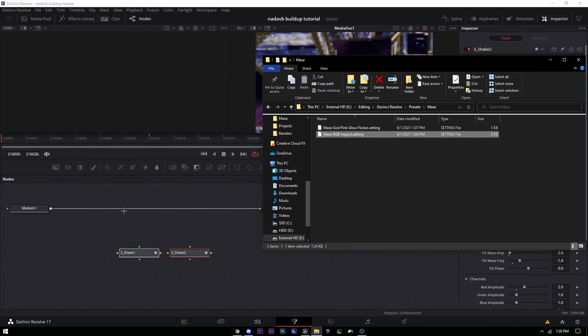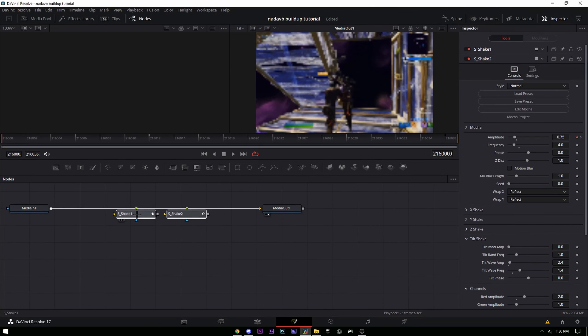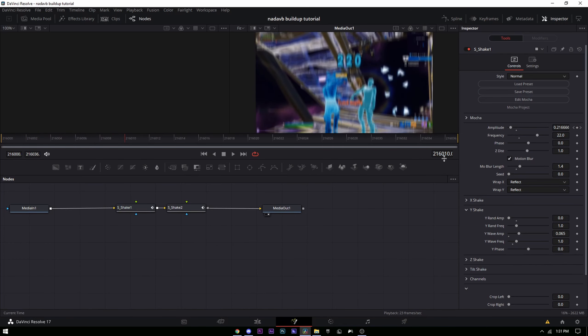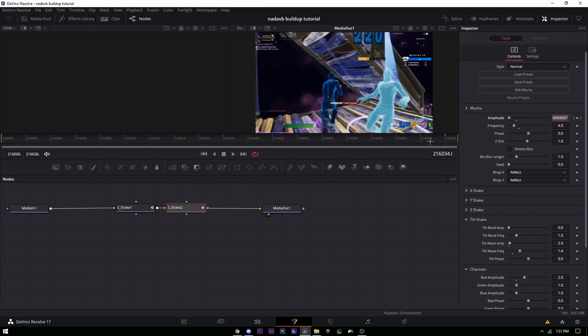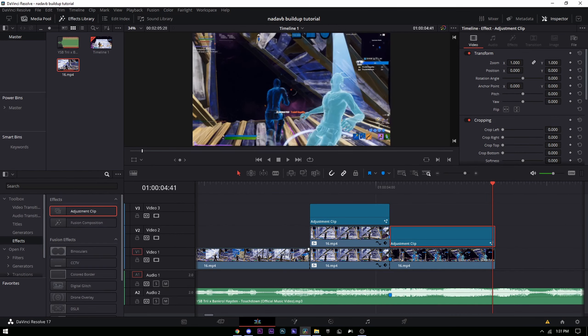First add the RGB Impact — drag it onto your Fusion page. Select both nodes, drag them up, hold Shift until the line turns blue and yellow, then let go. At the start of the adjustment clip set the amplitude to 1.3, then go 12 frames to the right and put it to zero. For the second shake, set amplitude to 0.75 at the start and zero at the very end.